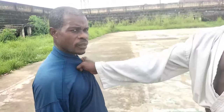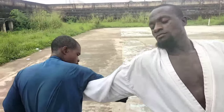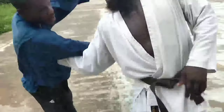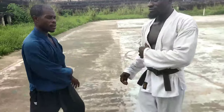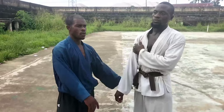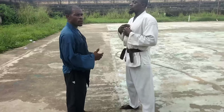You turn in — you can see the response. That affects the wrist and the elbow at the same time. That's it.